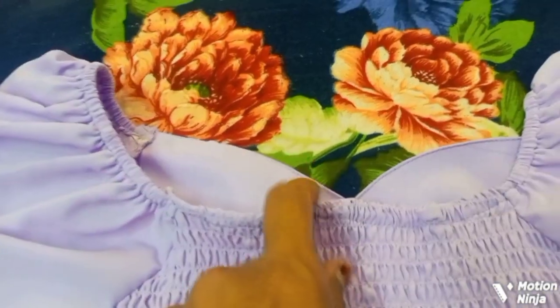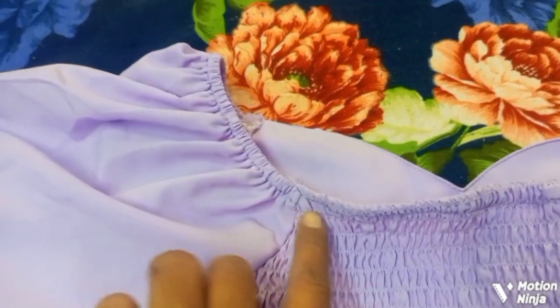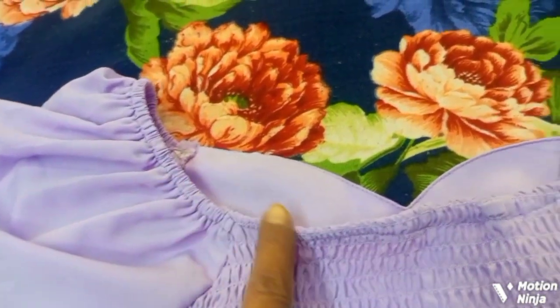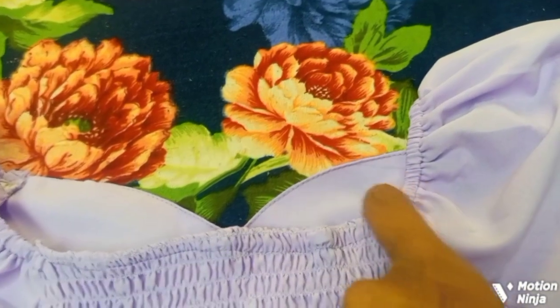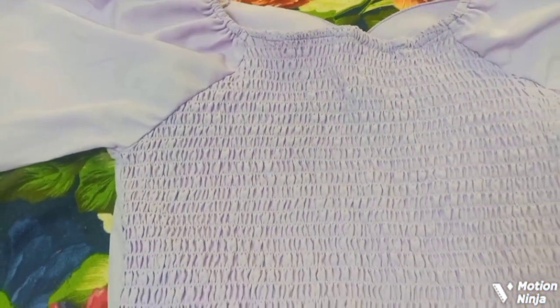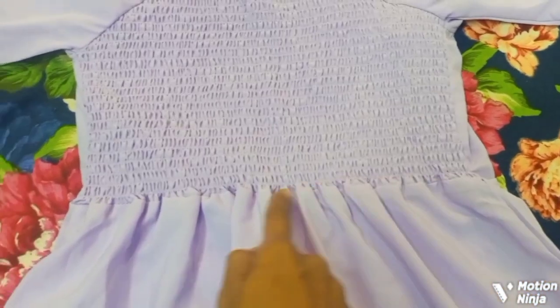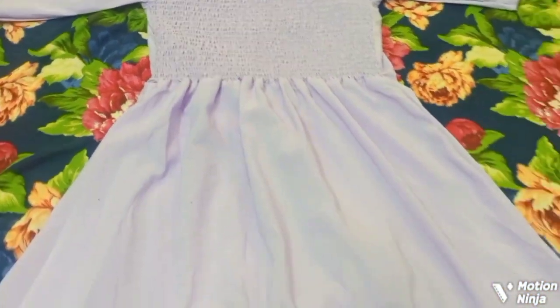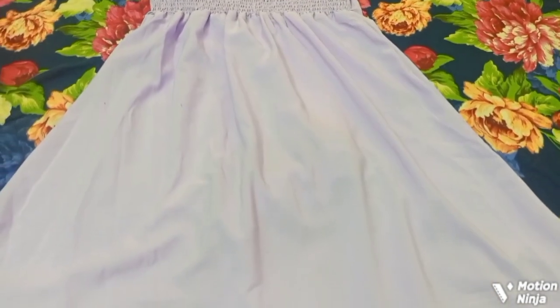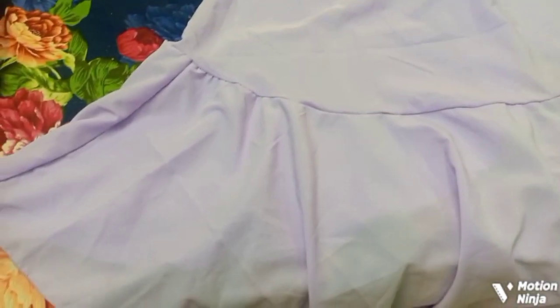Next, I have to use the back side. This is the back side. Next, I have to use the back side and the lining cloth. This is a polyester cloth. This is the same cloth material.